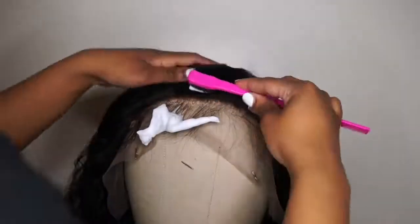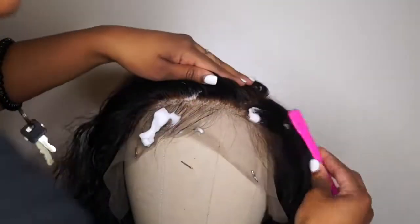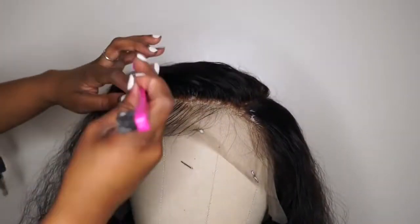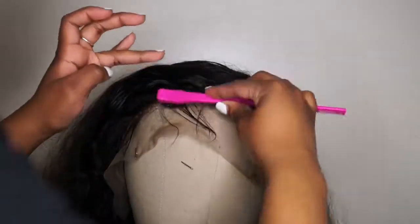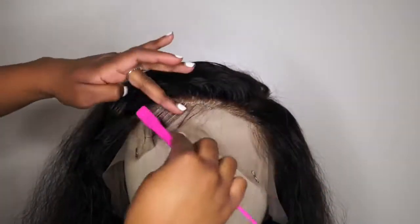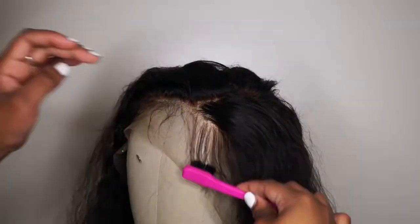My good sis Aaliyah J put me onto this mousse from Tressa May — I'll put the link down below. She uses it on her baby hairs to mold them without getting too hard, so you can make changes if needed. Then you go in with your Got to Be glue after to really keep your edges in place. This mousse helps the Got to Be not crust up, so I definitely like this product.